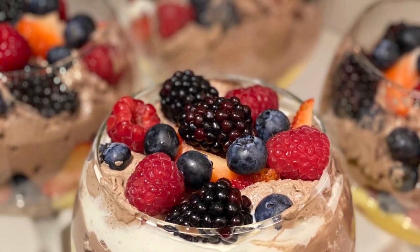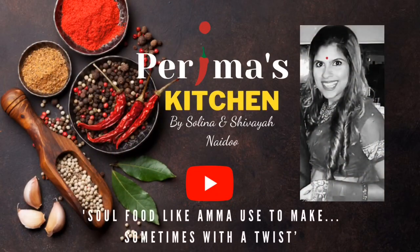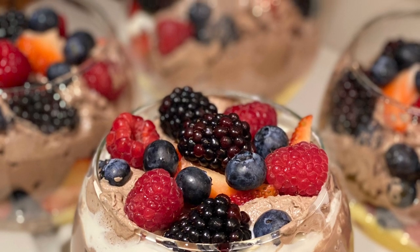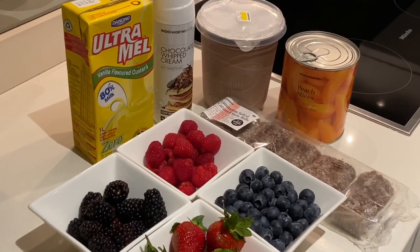Hi everyone and welcome to Perima's Kitchen. I am Selena, and today I'm making a chocolate mousse trifle for those who are not big fans of jelly. I personally love jelly, but here's an alternative for you. Literally all the ingredients are store-bought, and this is why